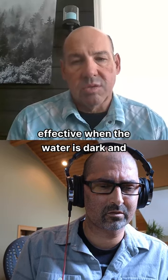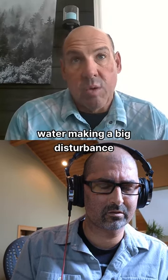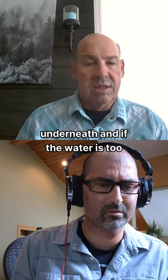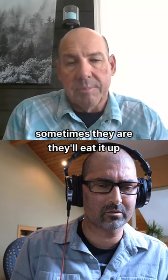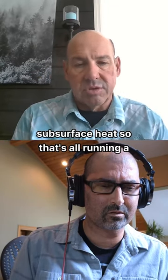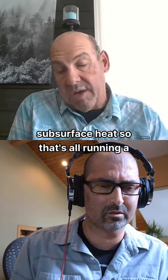That's pretty effective when the water is dark and dirty because you're pushing a lot of water and making a big disturbance underneath. When the water's too cold they're really not looking up top — sometimes they are a little and they'll eat it up top — but most of the time it's a subsurface eat. So yeah, I run a diver in spring a lot.